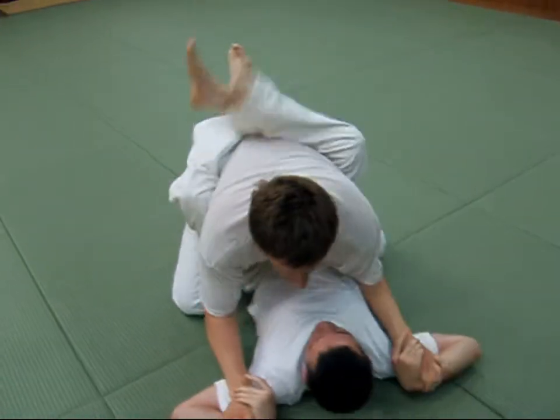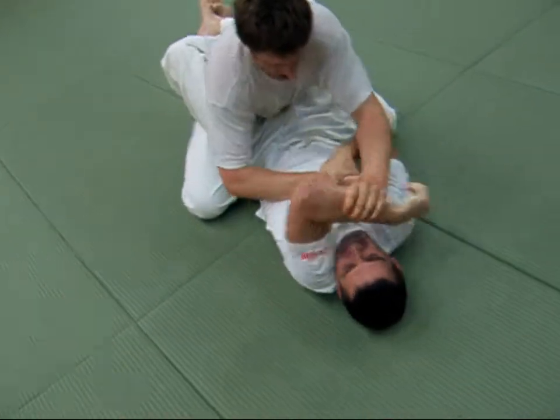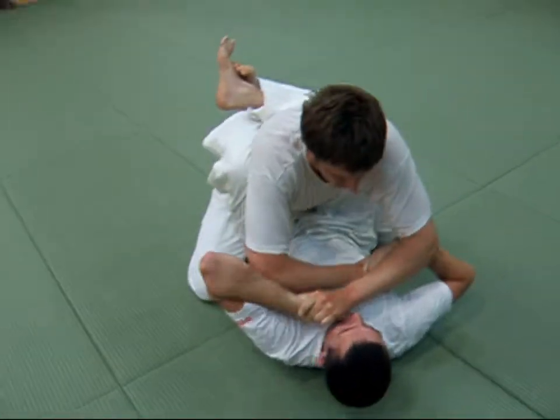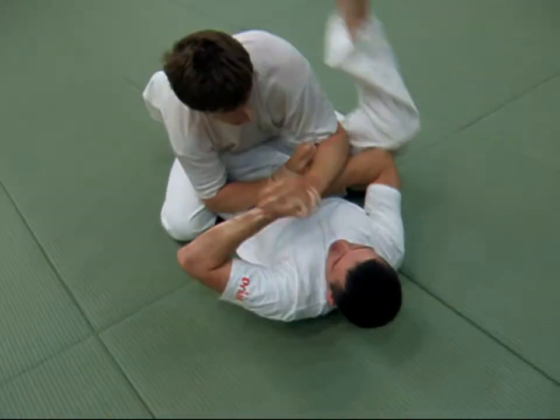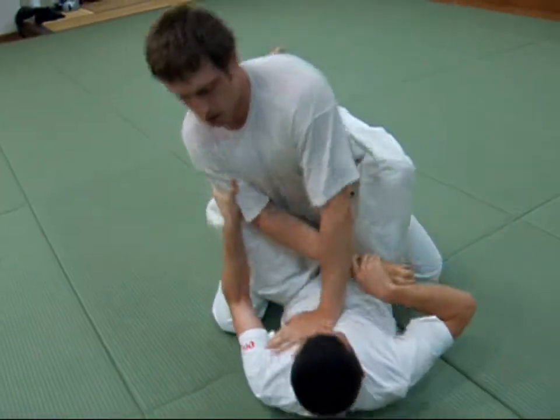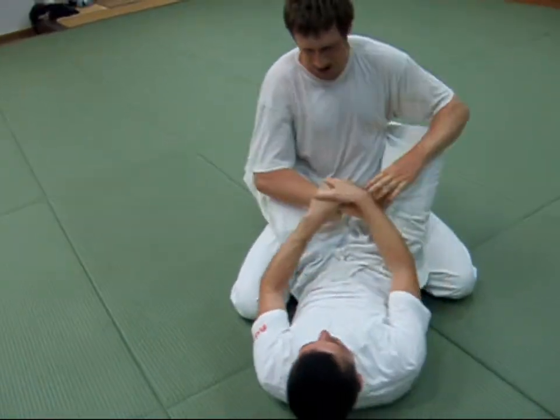That's a naked choker. Yeah. All those gi moves where you grab the gi and ram it into his throat — there are all these counters. Really, you can just put your hand on his wrist when he's touching the gi and it doesn't work anymore. And you see the bam — yeah, exactly.